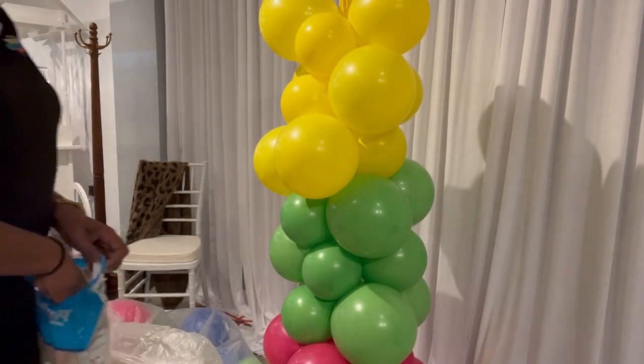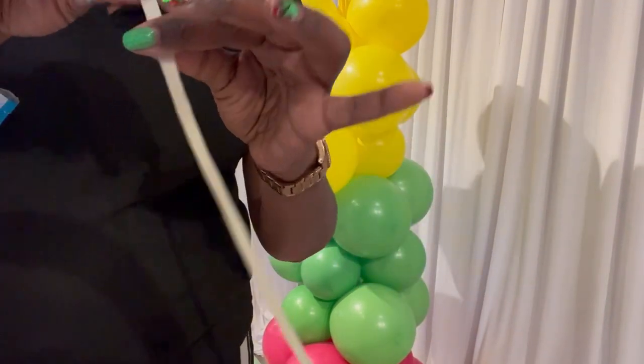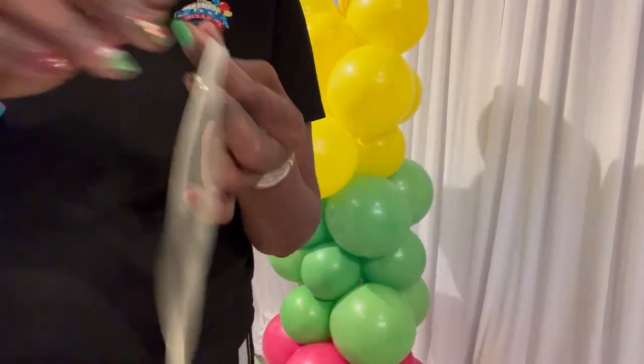Now we're going to take our clusters to fill in spaces and cover all of our mechanics.